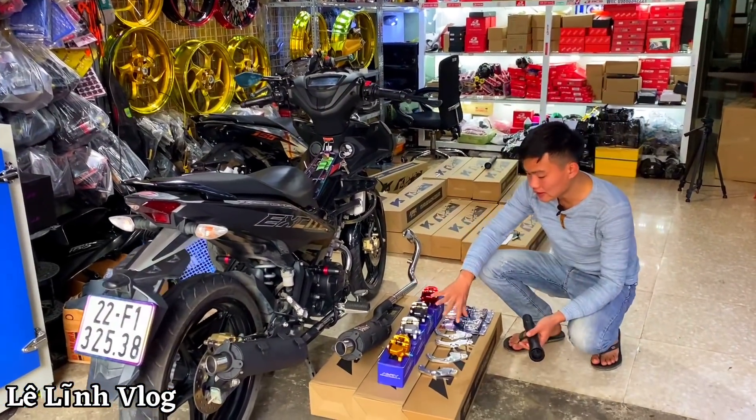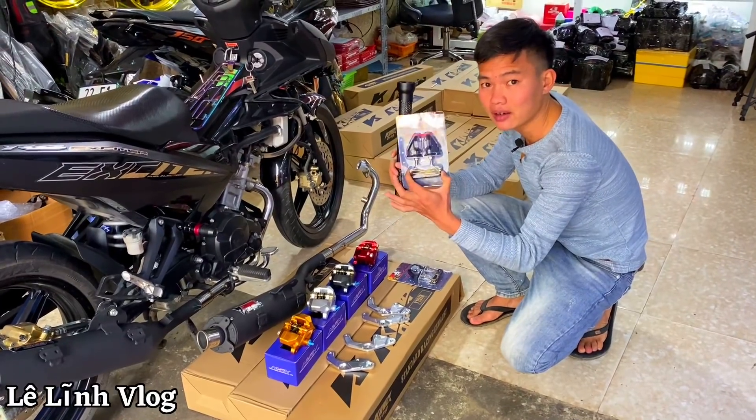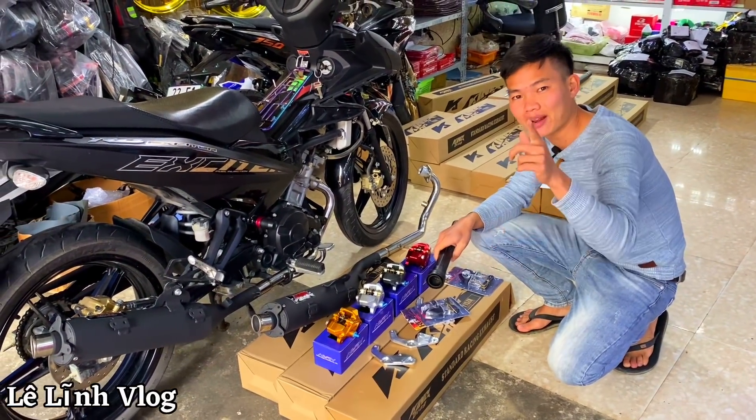Nếu anh em mua cả heo thì Lĩnh sẽ tặng một số chi tiết kèm, và ngoài ra có cả sinh an M3 mới về sáng hơn. Video hôm nay xin phép dừng tại đây, xin chào và hẹn gặp lại anh em. Bye bye!